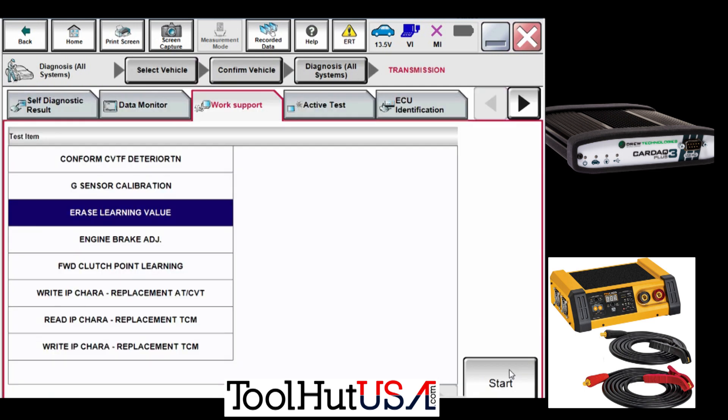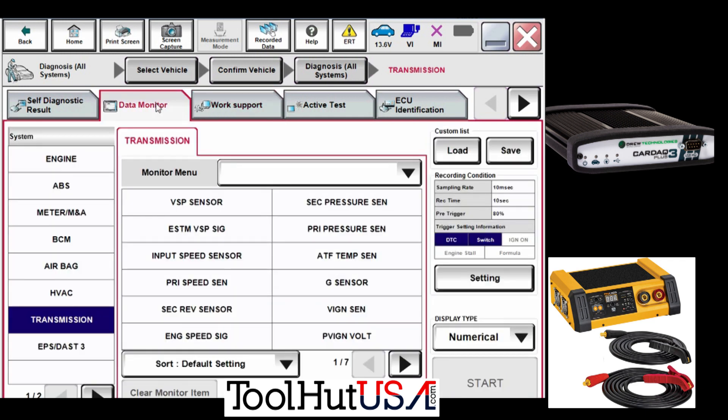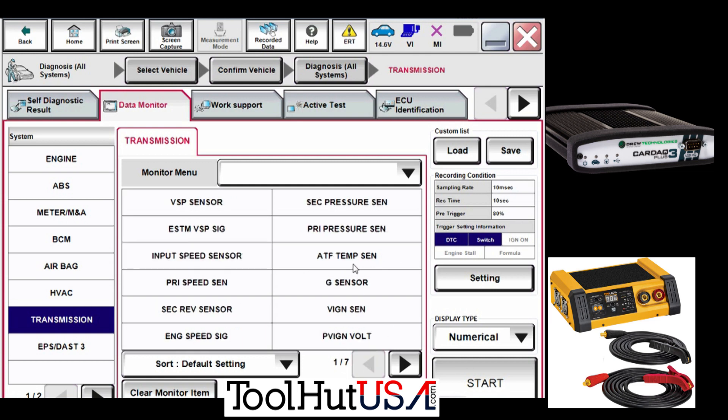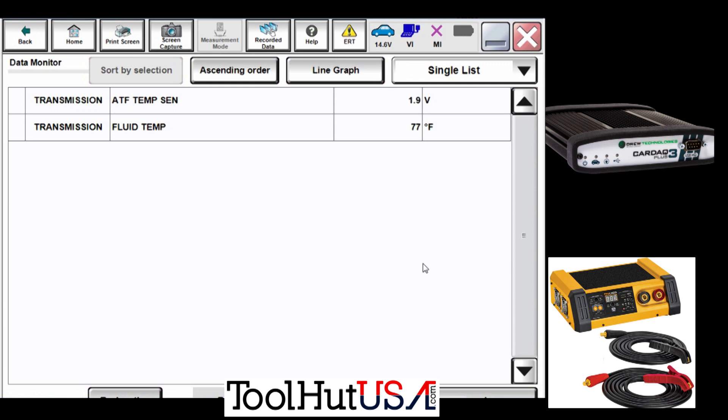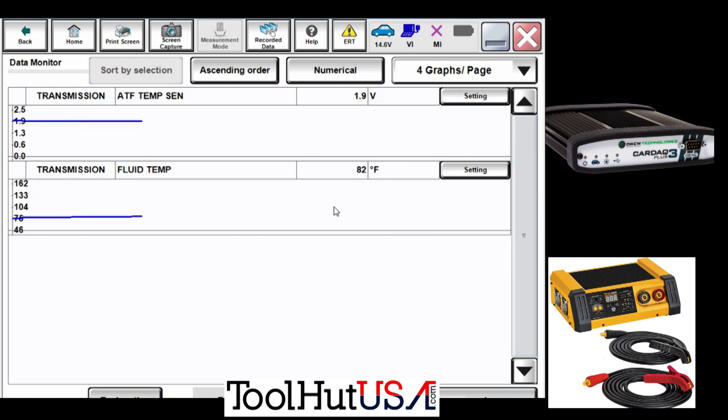It gives you some criteria, and the fun part is we get to do the forward clutch point learn. This is a new transmission, so before you can do that you need to get the transmission to a certain temperature — I think it's 122 or 124 degrees. Typically I warm these up with the scan data so I can see what's going on. I'll put them in gear and bring up the RPMs to about 1200–1300 RPM, just enough to create some friction in the transmission and bring the fluid temperature up pretty fast without damaging anything.